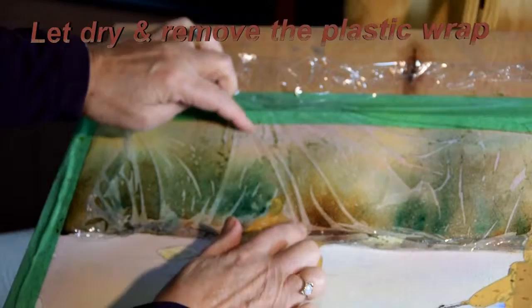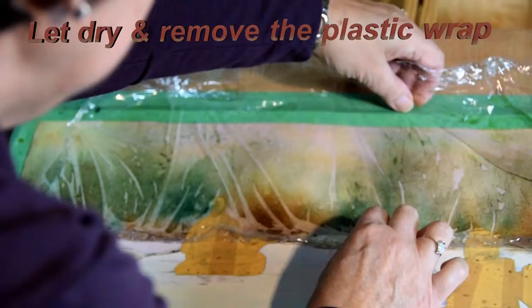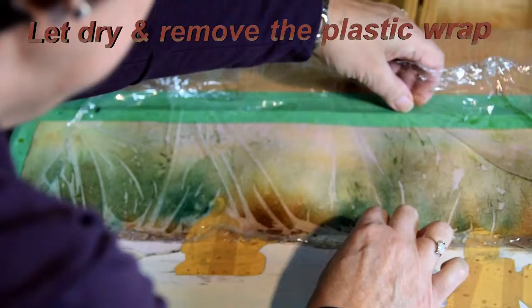So again, play. Play with your saran wrap — it's just a fun thing. You can pull it apart to create some interesting effects. Maybe this could be a long branch or tree like that. Like I said, this is not going to be the finished piece — this is just more of a suggestion of an unusual background.